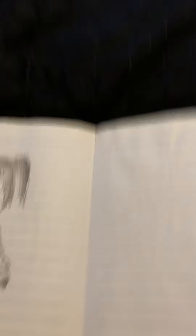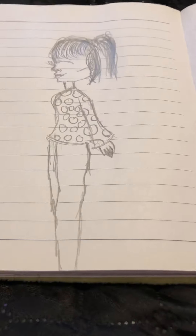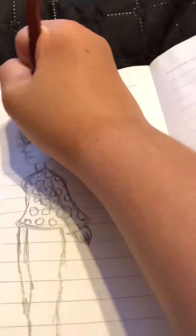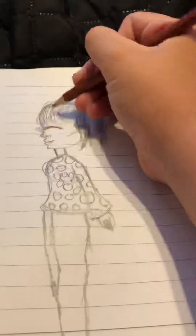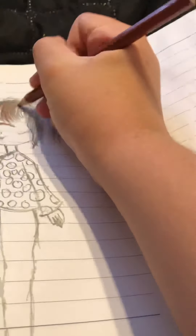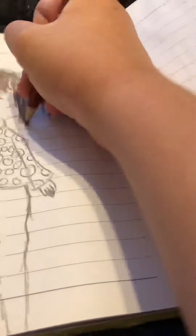I dropped all the pencils here — I'll clean this mess up later. Now that's done, we can start coloring in. She's going to have brown hair and eyebrows, so let's just color those in.